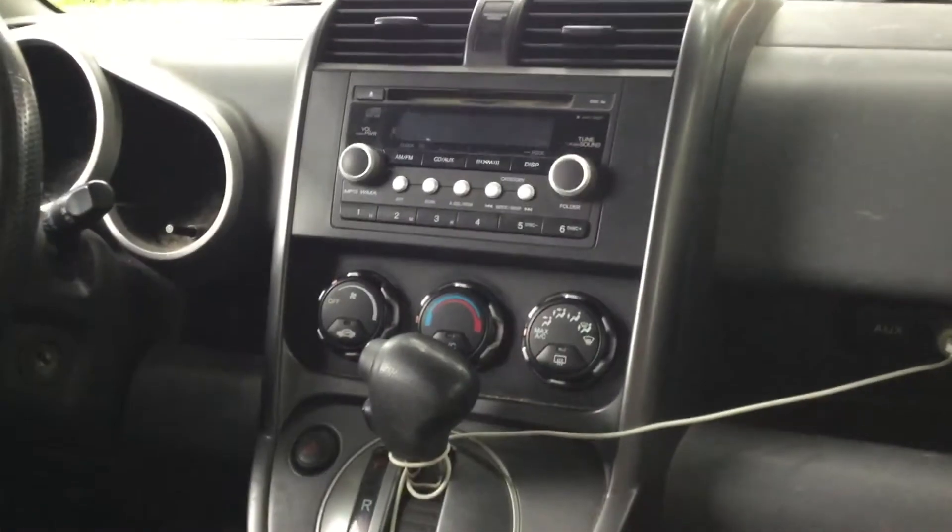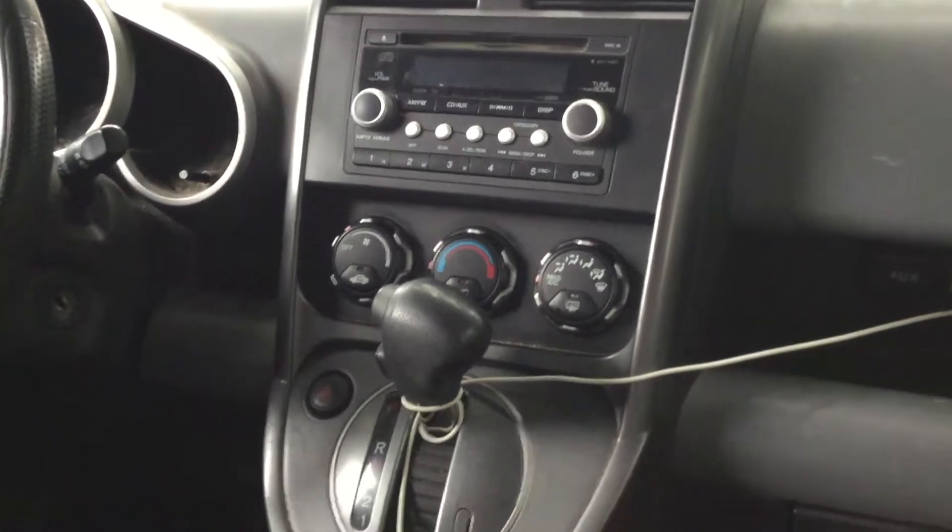Let's check out the passenger side. Nothing much different, but you've got cubbies here and a pretty full glove box. The passenger seat also has that lever of course, so you can bring it back into a lounge or even a bed position if you wanted to.